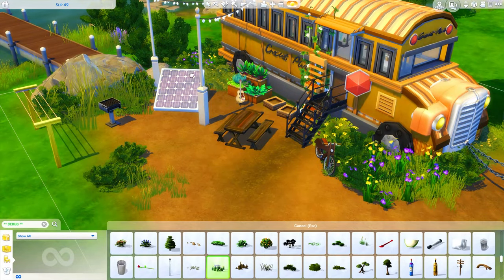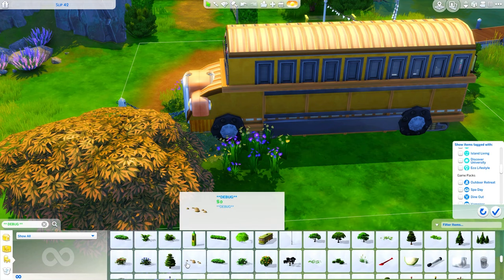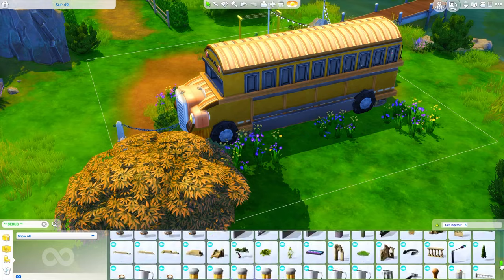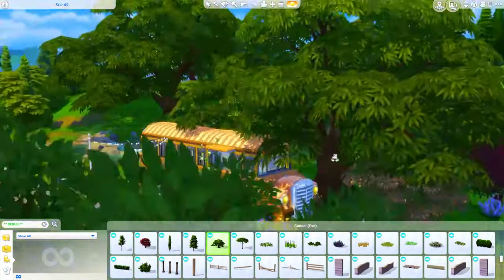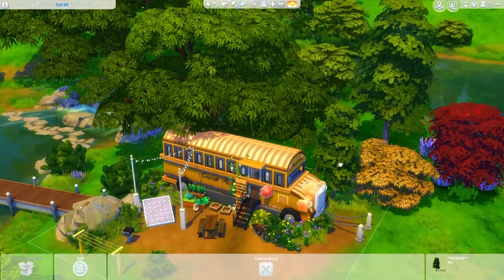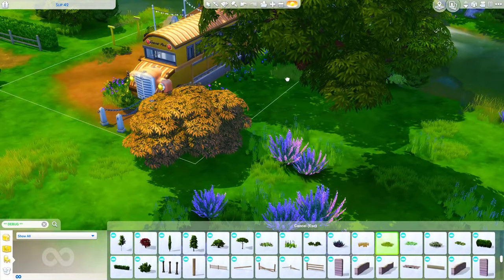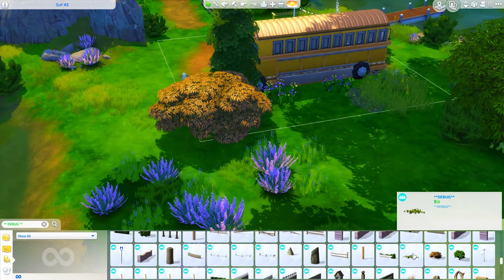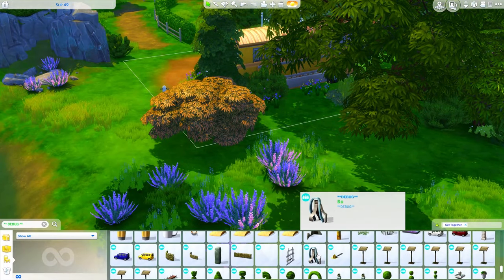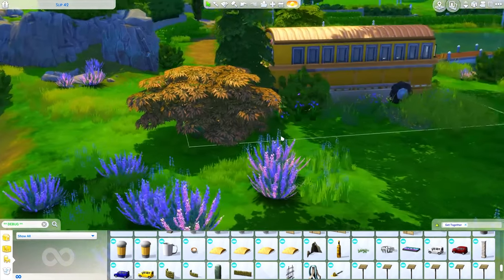I don't actually know how many solar panels or wind turbines you would need to make any particular home fully off the grid, but that's something you could experiment with and I could totally see this being an off-the-grid home. So I decided to place a giant tree out back - that took a little bit of maneuvering to make it not clip into the house. I'm also working on some landscaping out the back and should be adding some more out the front as well.